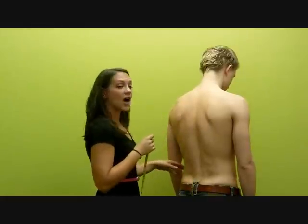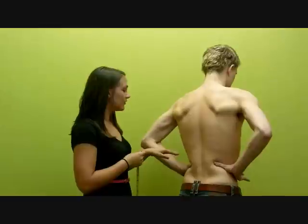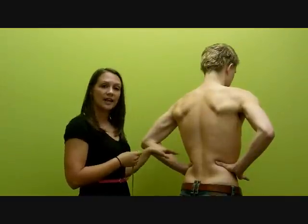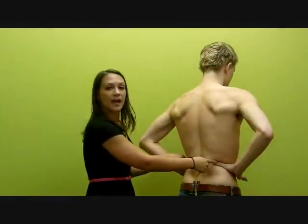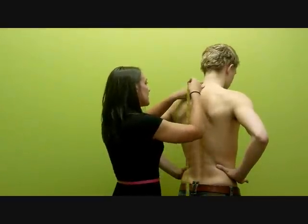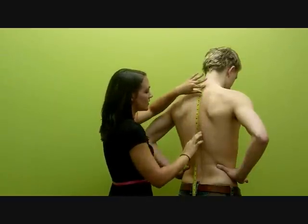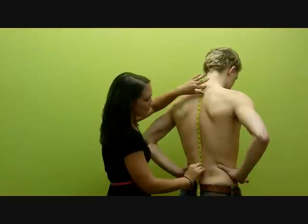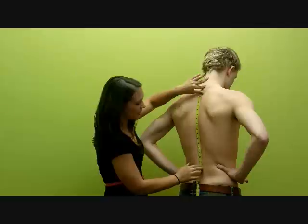Next, you need to find the very top of the iliac crest where your hips form a shelf. Place the top of the hands at the very top of this part of the hips with your thumbs pointing back parallel to the floor. With the head slightly bent forward, start at the C7 following the contours of the spine with the measuring tape, and measure to the point where the tape crosses in between the thumbs.